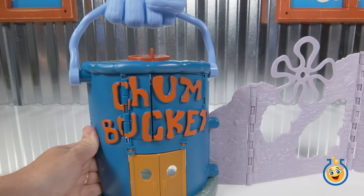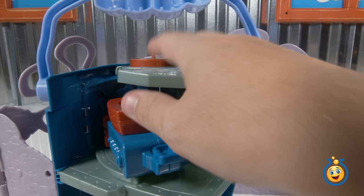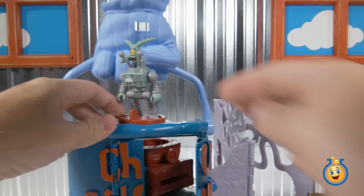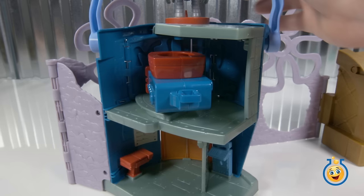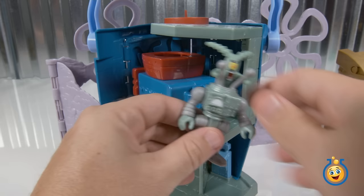So the Chum Bucket is where Plankton lives. And let's turn it around and see what's inside the Chum Bucket. This looks like maybe it might be connected to this piece up here. Do we have a Plankton around? Here's Plankton. He comes on one of his robots, right? So let's put Plankton up here and we're going to turn this. Oh, there we go. It's opening these doors here. Is that like another launcher, do you think? Yeah. Let's turn it back around. So Plankton is going to come down inside the Chum Bucket in his robot. And then he's going to load the launcher, right? OK, so this is what he's going to use — what is this?